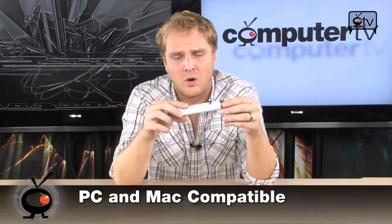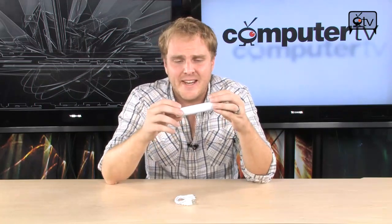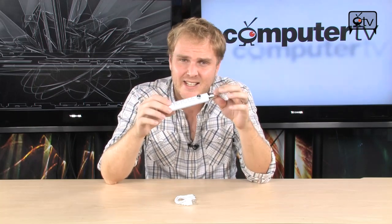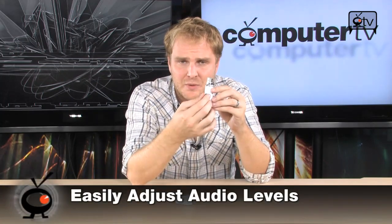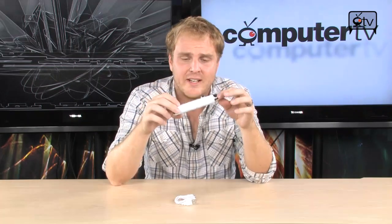It is also Mac-compatible and is going to really simplify your life. This thing is very inexpensive for what it does, especially considering how easy it is to use — literally plug and play. Plug this into your microphone, plug this into your PC, and you can adjust your levels with this little knob right here. That's literally all there is to it.